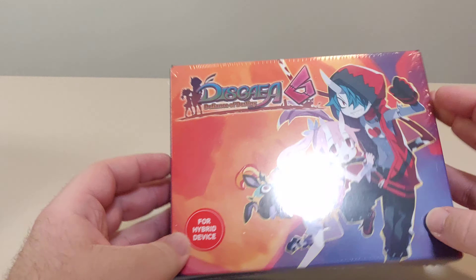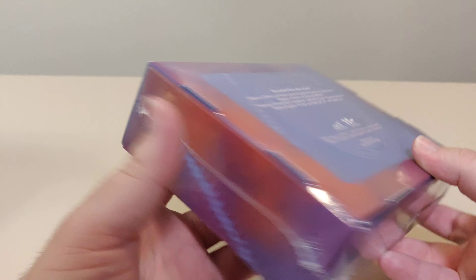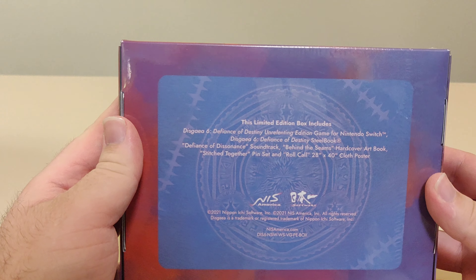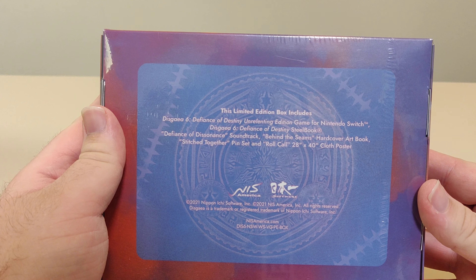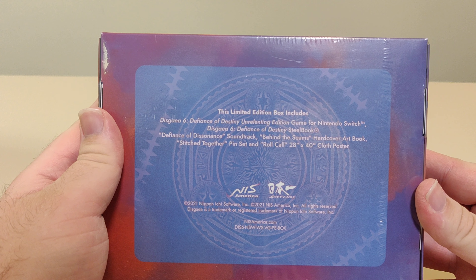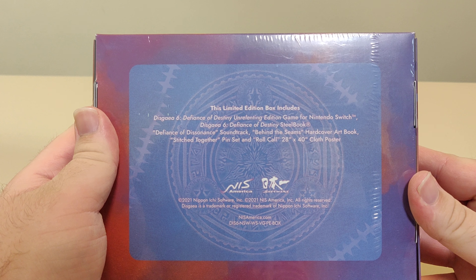So we got the poster, we got the pin set, and now we have the actual collector edition box. It's nice and small, about average size for NIS games. This limited edition box contains a bunch of stuff — box contains stuff that's not in the box. Always love when that happens.